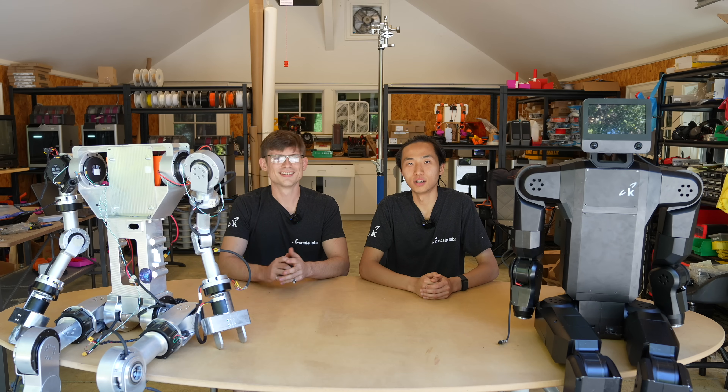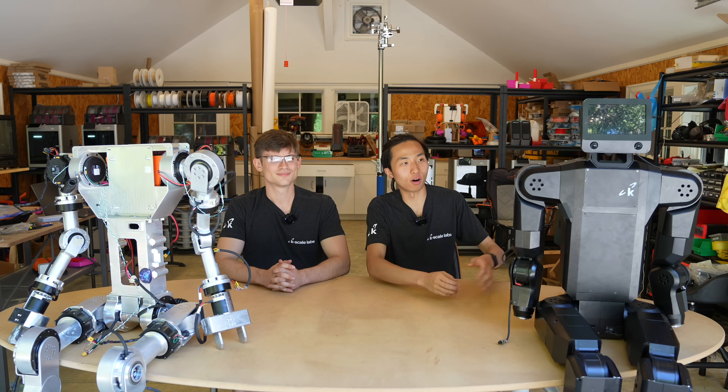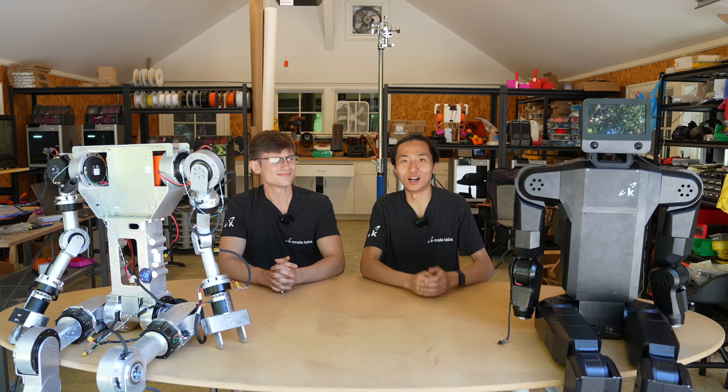Hi, I'm Aaron. And I'm Ian. Here we are at the K-Scale Labs house mechanical garage. Literally every single part of this robot was validated and prototyped right here with all these 3D printers. So welcome to our space.